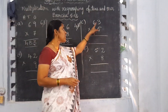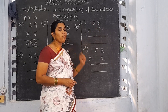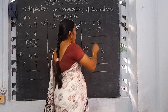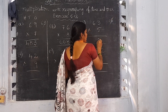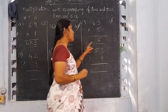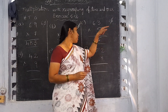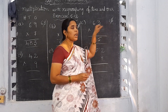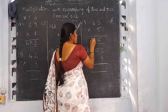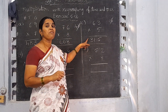Now see C: 63 into 5. Start multiplication from the 1's place onwards. 5 threes are 15. Write the right side number, 5, in the 1's column and the left side number, 1, is the carrying number. 5 sixes are 30. 30 plus 1 is 31. So the product is 315.